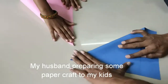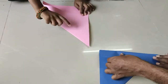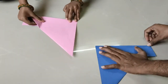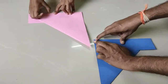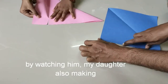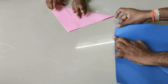My husband is taking papers and I'm going to do paper-prep. I'm going to do my mom's work. I'm going to work in office. I'm going to do my job. I will do this — create this work simply.